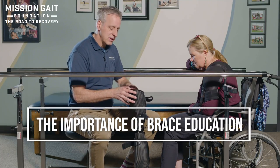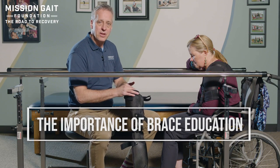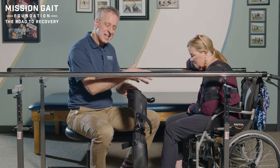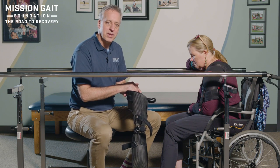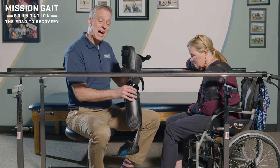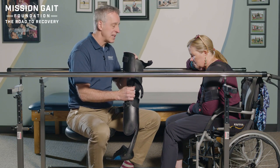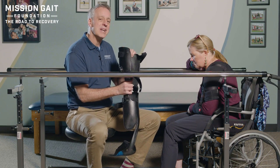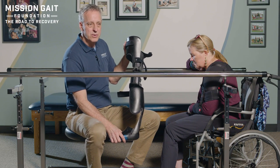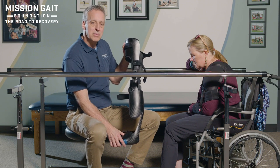I always want to start with a patient describing the technology to them — not just stick a brace on them and have them walk away — but help them understand what that brace is trying to accomplish. This is a very lightweight carbon fiber with a lot of high technology, used in the race industry as well, which gives you good energy return and also good stabilization.